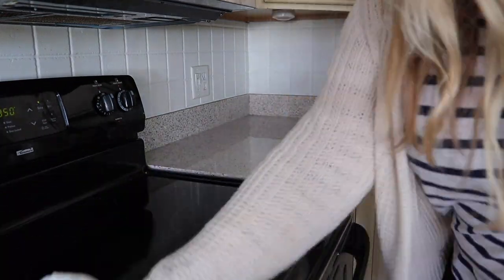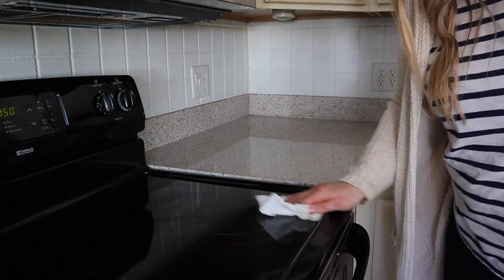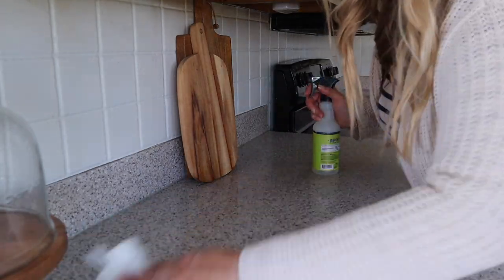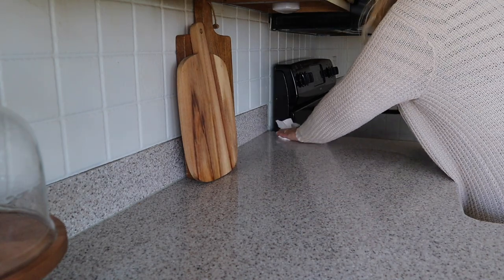Before I start decorating, I'm going to give the counters and backsplash a quick wipe down so I start with a clean slate. One of my favorite scents for spring to clean with is Mrs. Meyer's lemon verbena — it is such a fresh and clean scent.